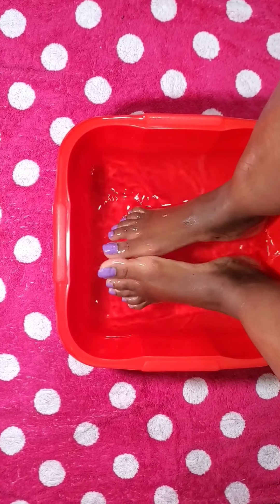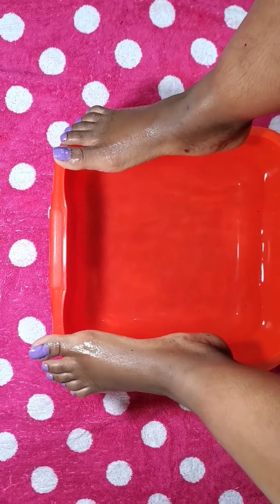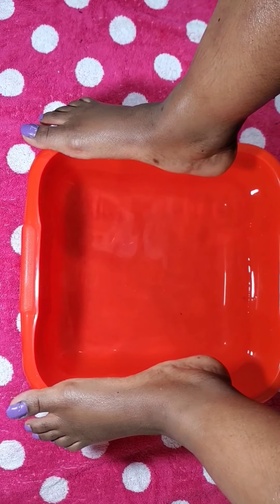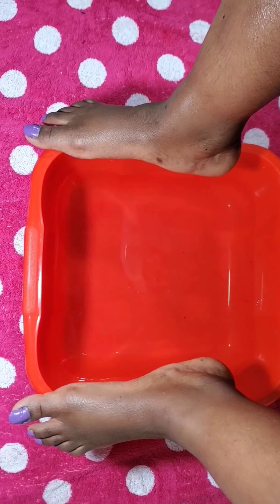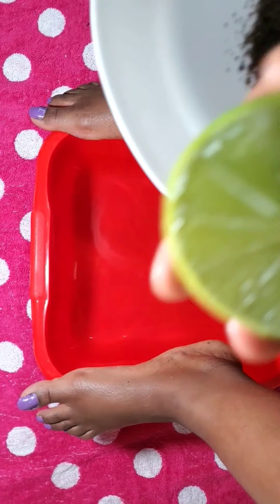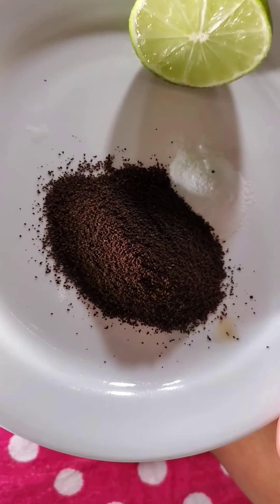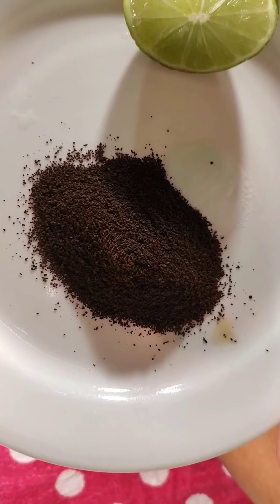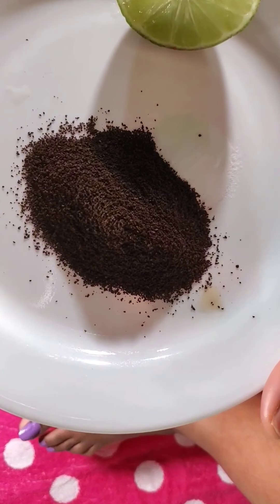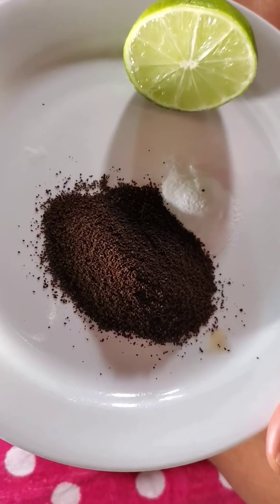After soaking, I will now show you these easy steps using things you may already have in your kitchen. I have half a lime, two tablespoons of coffee, and two tablespoons of baking soda. I will combine all of them and scrub my feet with it, and after that we will all see the results. Let's go.